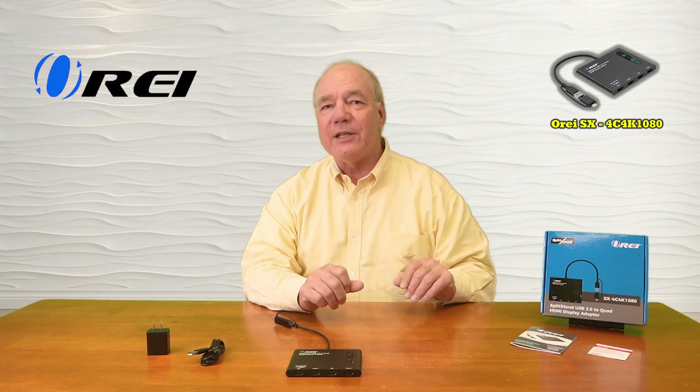And it really is just that easy to get it working. I hope you found this overview of the O-Ray Split Extend SX-4C 4K1080 helpful. This product provides an incredibly easy way for you to connect four external monitors to any computer through a single USB-A, USB-C, Lightning 3 or Lightning 4 port.